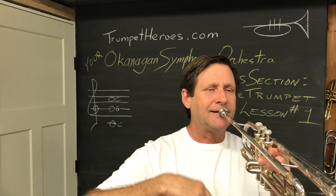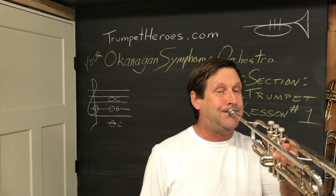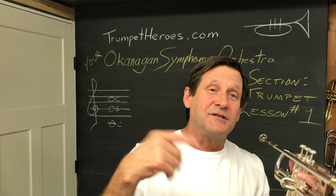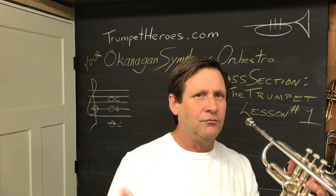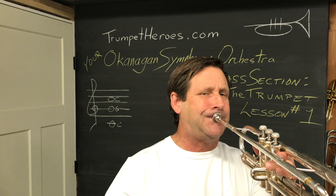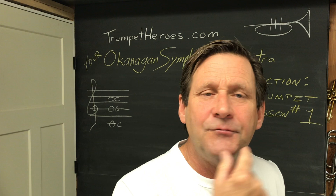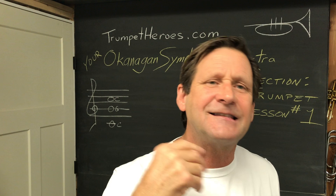I'm going to play this note. I hope you got a note. I'm curious if it was the same note or a little higher or lower. Don't worry if it sounded really grumbly and yucky — that's okay, you just started. It took me a while to make it sound not so grumbly. So try that again; try to find this note. What I'm doing here is making tension with these muscles at the side of my mouth like that.